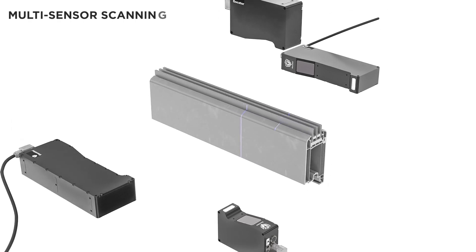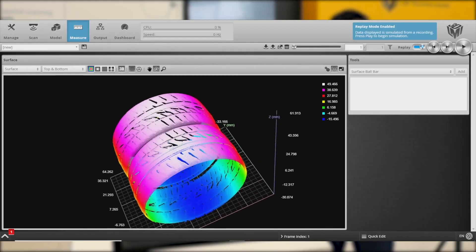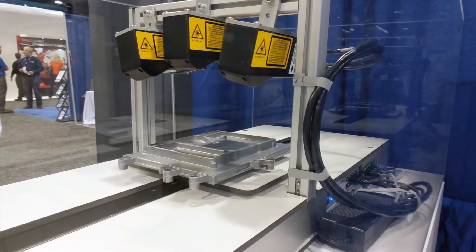We can leverage LMI's onboard capabilities to pair multiple sensors together, which is very valuable when you want to cover a larger field of view or a larger object while still maintaining high resolution and high quality data.